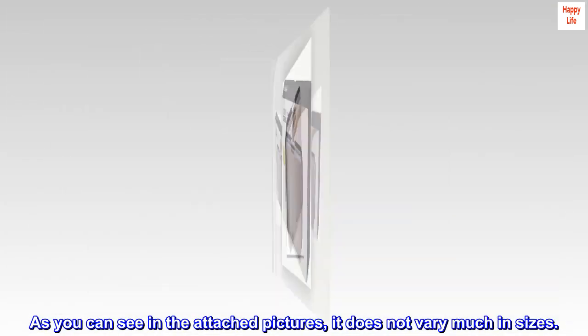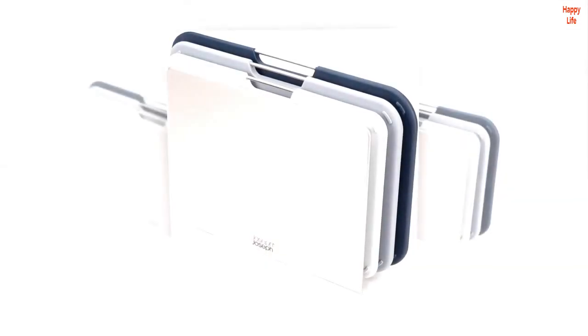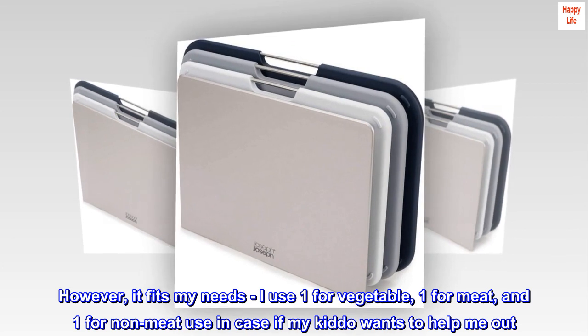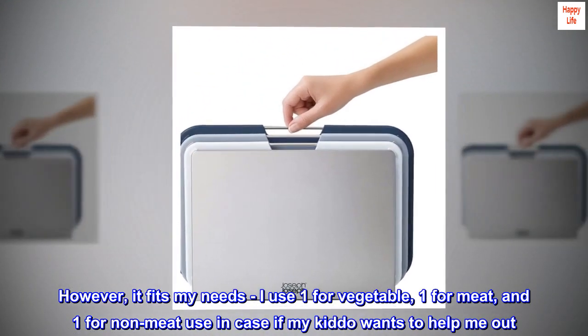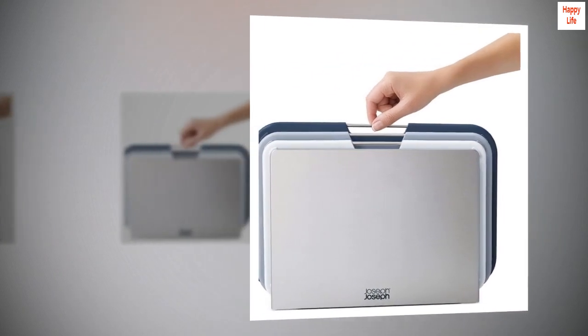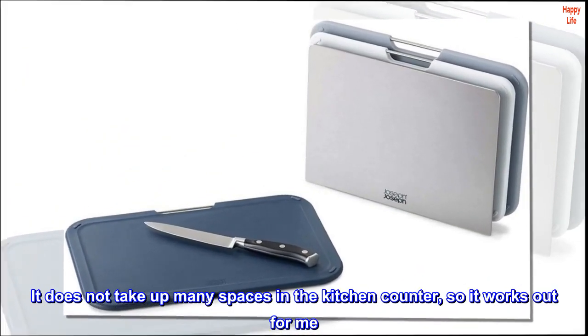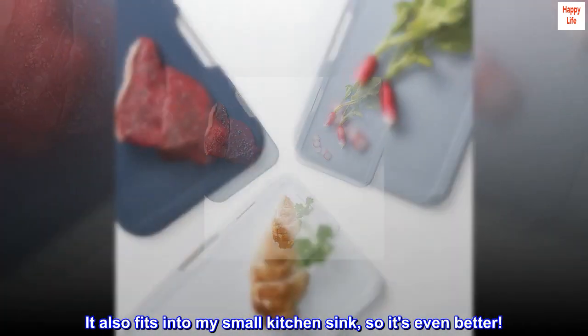As you can see in the attached pictures, it does not vary much in sizes. However, it fits my needs — I use one for vegetable, one for meat, and one for non-meat use in case my kiddo wants to help me out. It does not take up many spaces in the kitchen counter, so it works out for me.